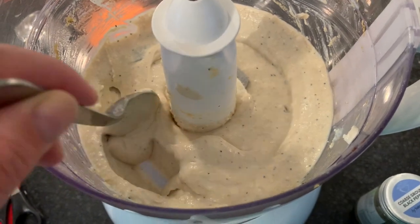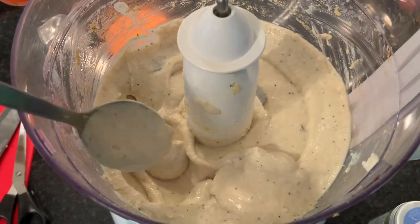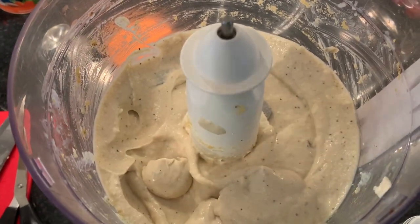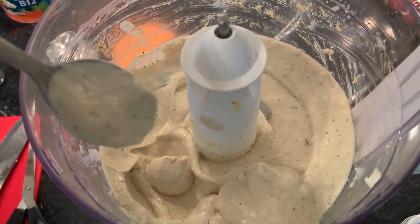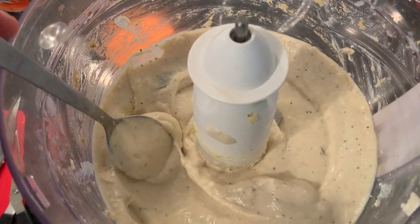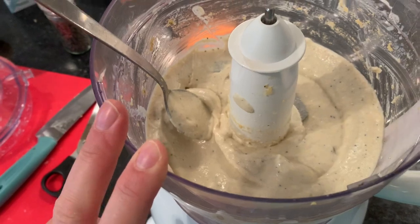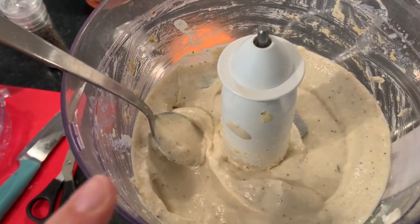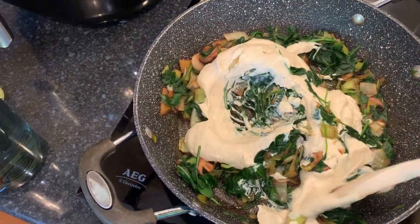The blended silken tofu looks beautiful and smells so eggy right now. I tasted it and it's okay - not overly salty - so I'm not putting any more salt in. I'm just going to mix all of this into the veggies and make up the quiche.